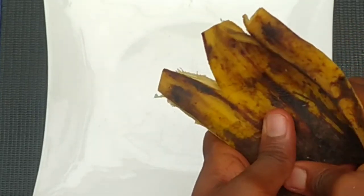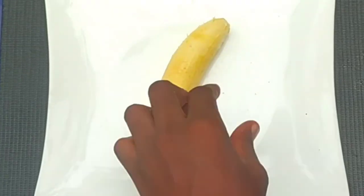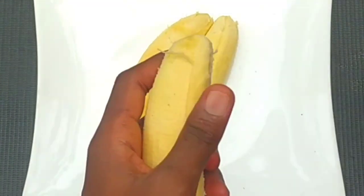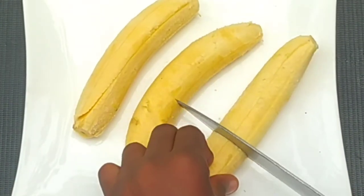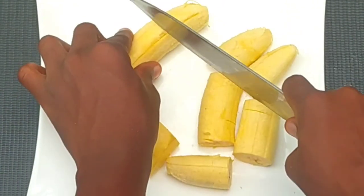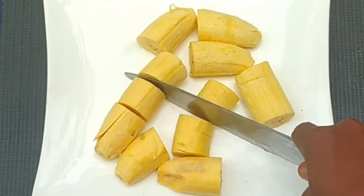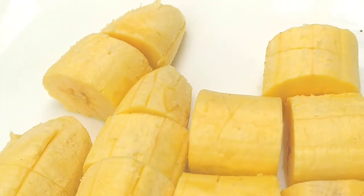What I'm about to make is called caramelized plantain, which I'll be using honey, plantain, and a few spices to make. As you can see, I have three plantain sticks which I'll be cutting to a desired shape and size. Feel free to cut to any shape and size of your choice, and make sure your plantains are firm and not too ripe.